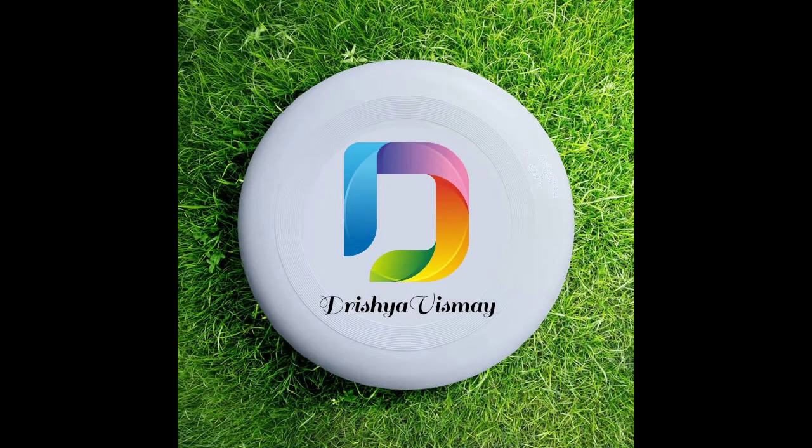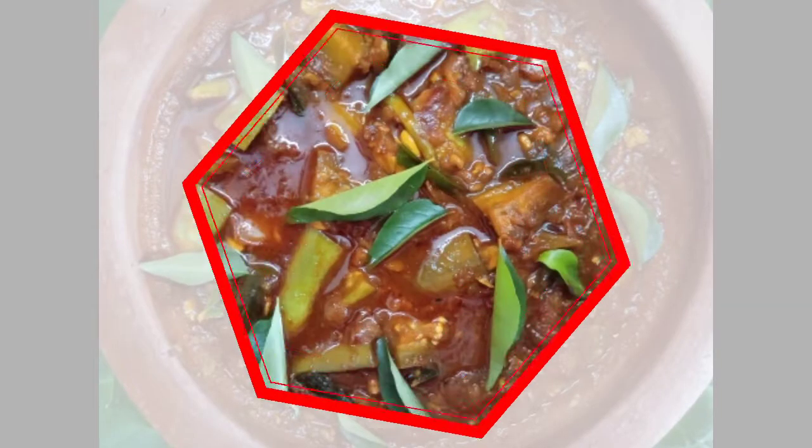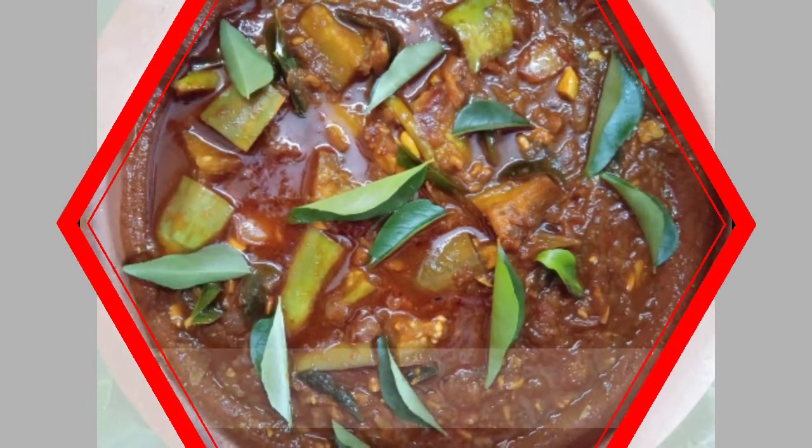How are you? Are you serious? Why don't you tell us about the video? This is the first time of the show. We have a fish curry without fish, but you can use fish now and get a dish.